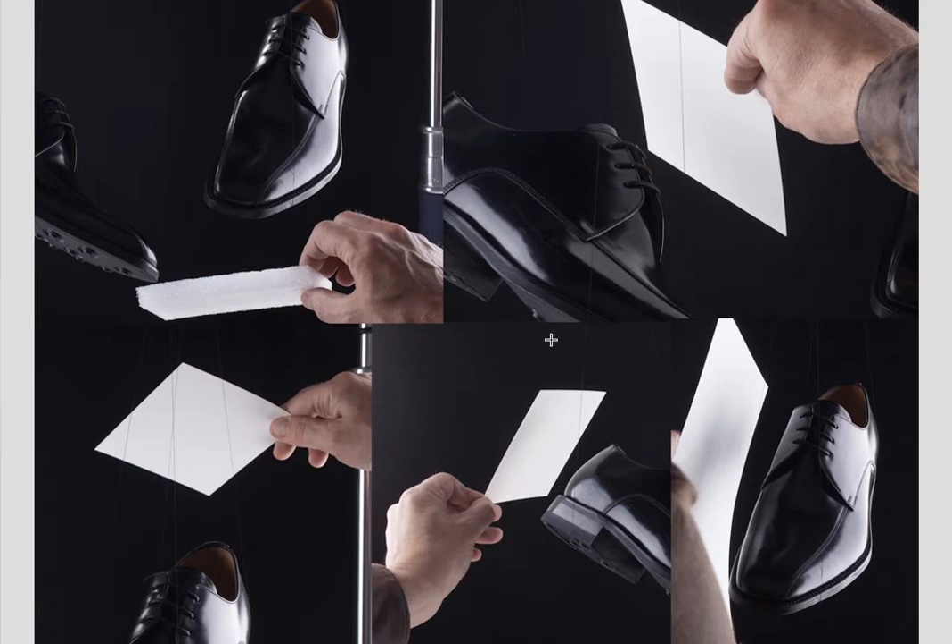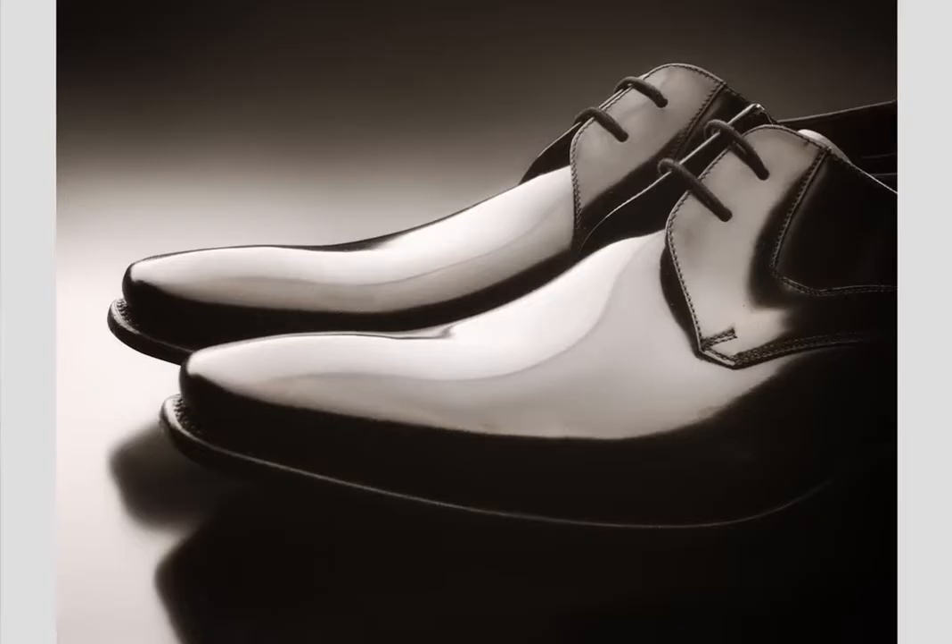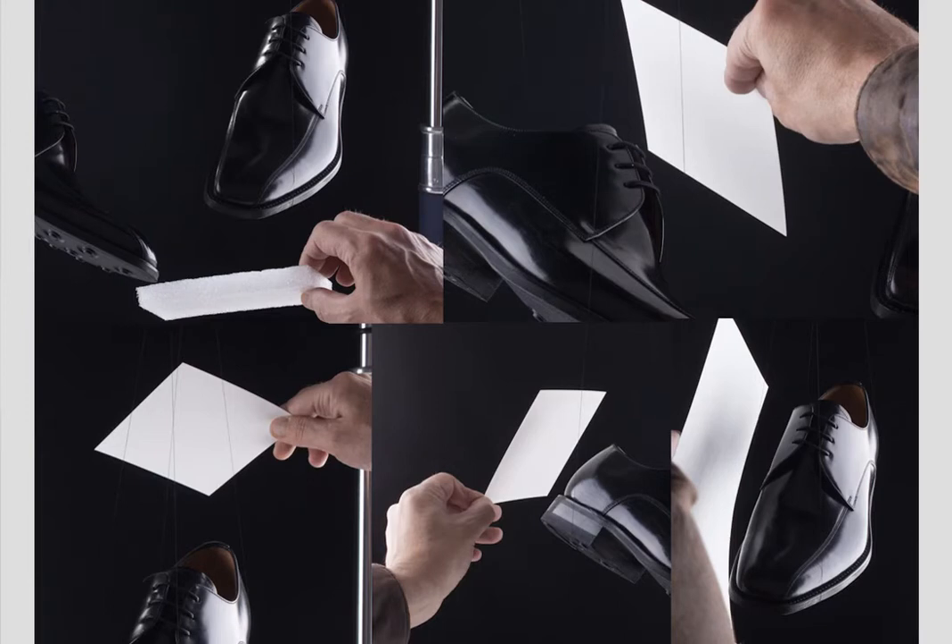Here's how he lit these different shots. The shoes are hanging and immobile. You can see multiple threads. You go around the shoes with cards adding the highlights, and then create the final shot in Photoshop using layers.